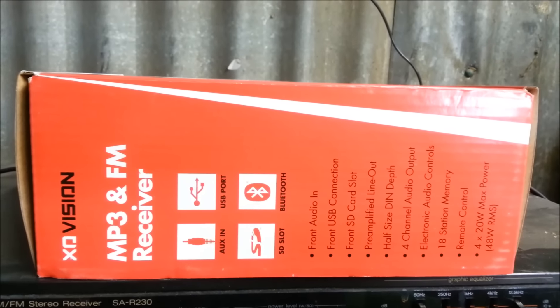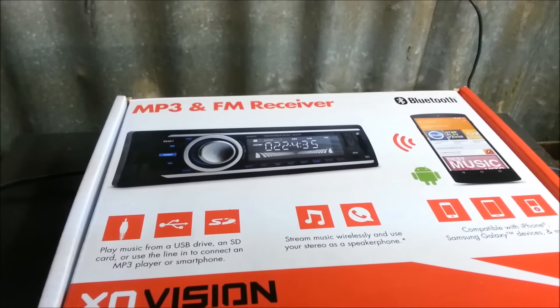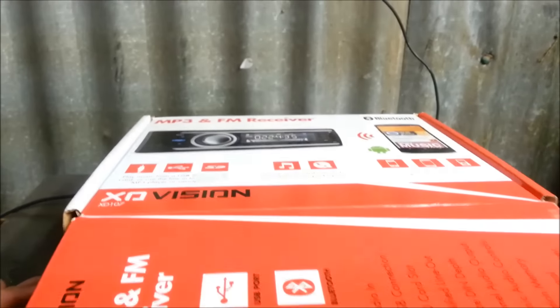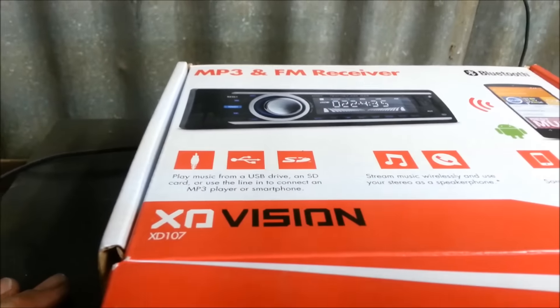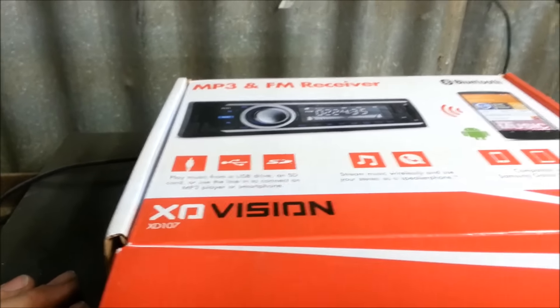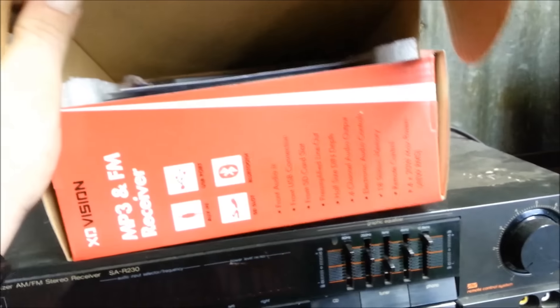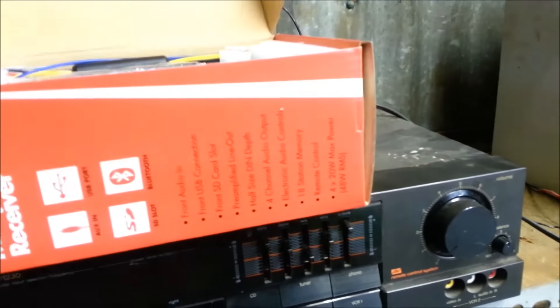It's very cheap — $20. I thought I'd do a little unboxing, and we'll hook it up and see how it goes. This is the XD Vision XD-107. It plays MP3s, it has an FM radio in it, it's got an auxiliary input, and supposedly it does Bluetooth and all that jazz.